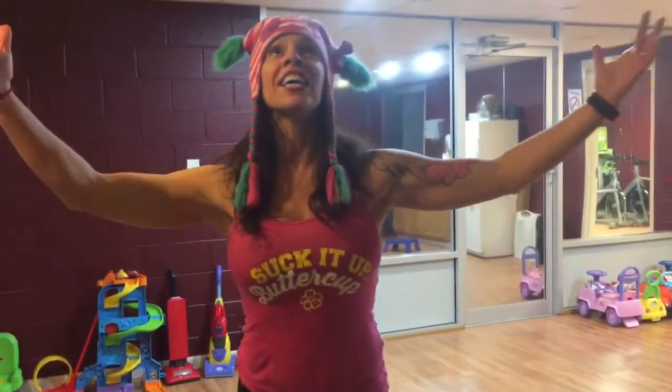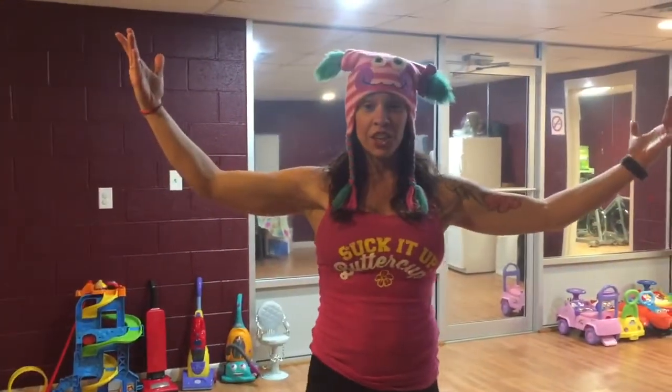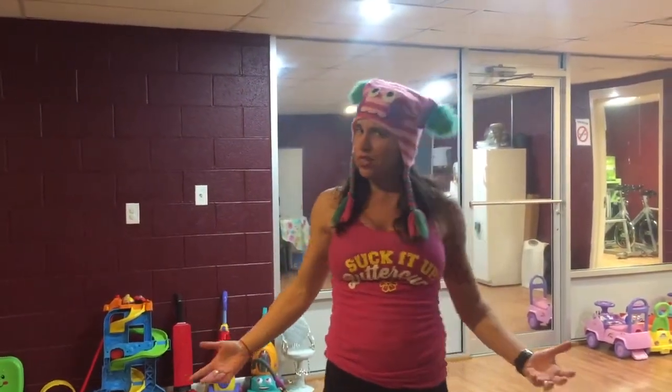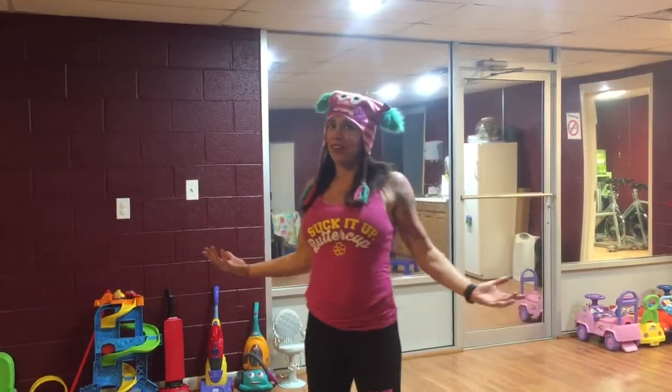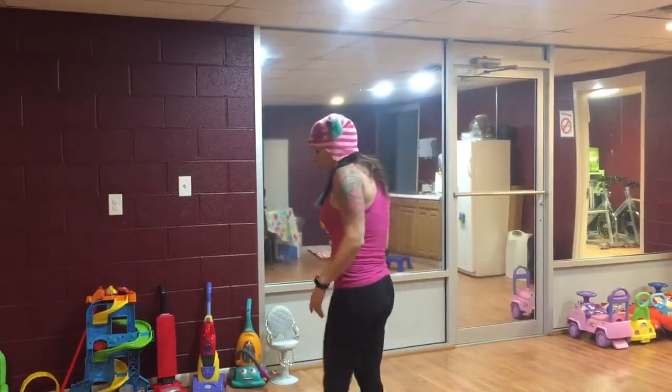Hey guys, it's Heather Gadesco! Are you ready for another 'I Am Awesome and I Sweat Like a Girl' 30-day fitness challenge? It's February, which has 28 days, and this is a 30-day challenge — so you're going to have to fit in two extra days somewhere. We'll figure it out!